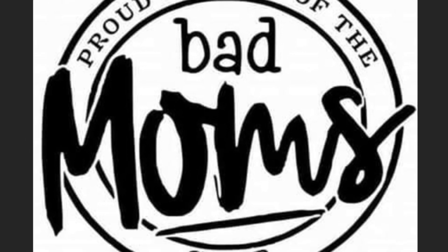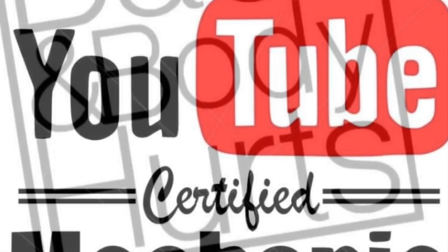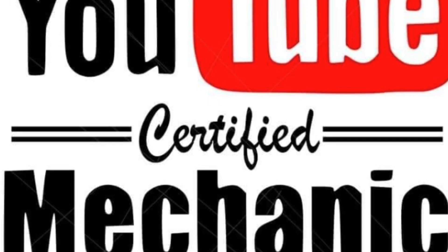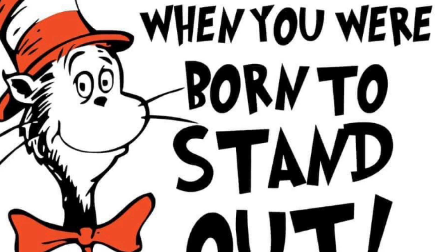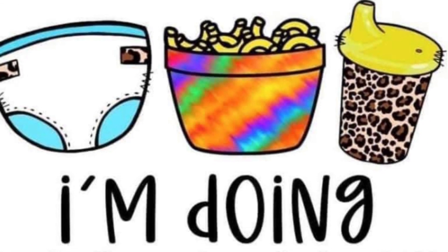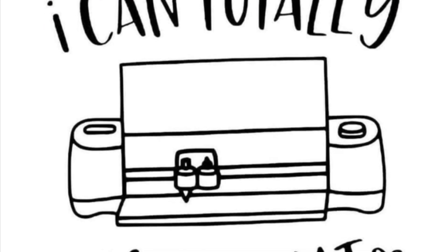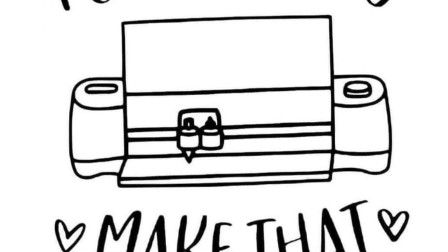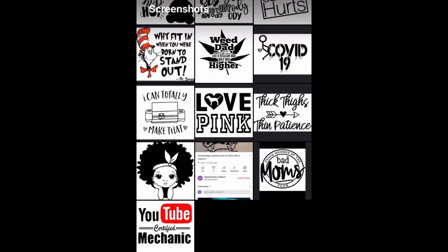In this video, I'm going to show you how to turn different pictures into SVGs to save in Design Space. I will also show you how to contour to layer your vinyl and also some print-to-cut images. It will be kind of a lengthy video, so if it's something you already know, it'll probably be boring. If you're learning, it's going to be very educational.